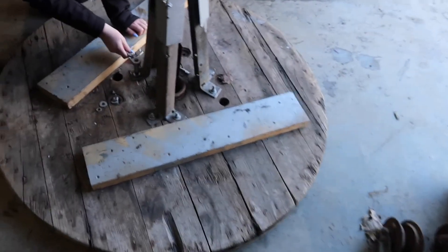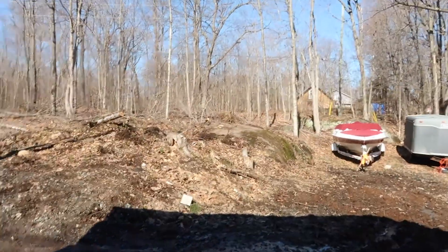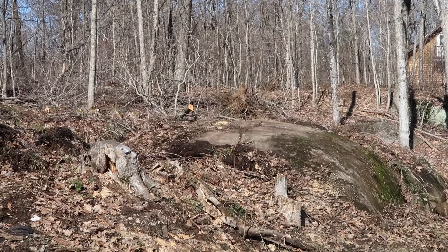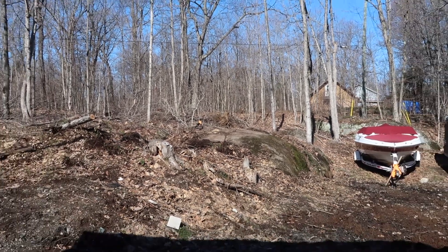We're just unbolting this from the stand right now, getting it ready to go outside. We're going to try and just carry it. It's going to go right up there on that rock — I cleaned it all off last night, so it'll go up there. We'll drill her into the rock and hopefully it all goes well.